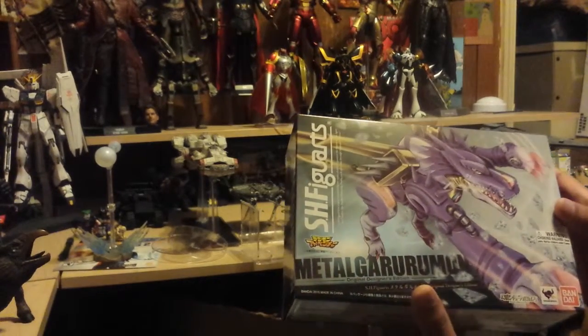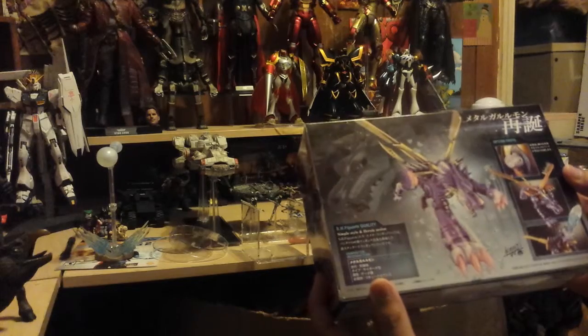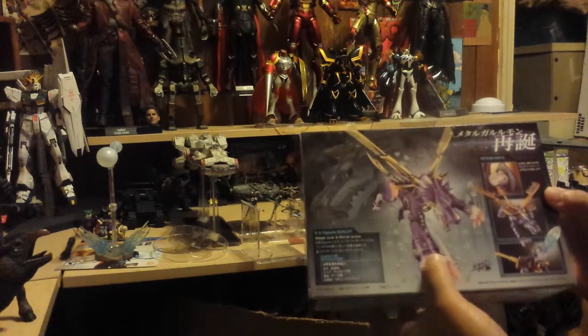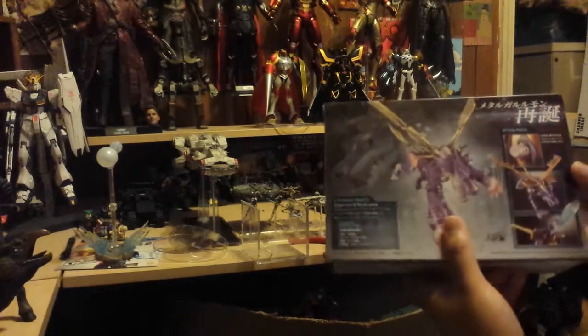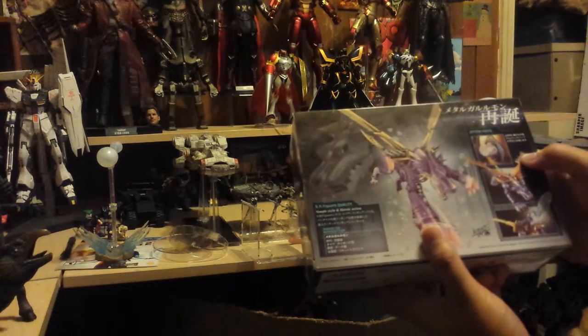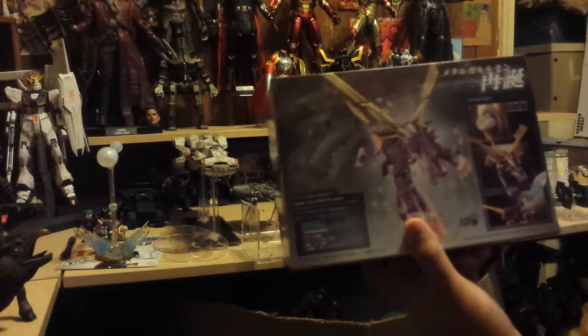Metal Gururumon in very anime-esque colors — it's a very small box that comes in a shipper just like all the other ones. There's more art of the product and then actual product images showing his Howl Blast, his wing effects, and the missile that shoots out of his chest.